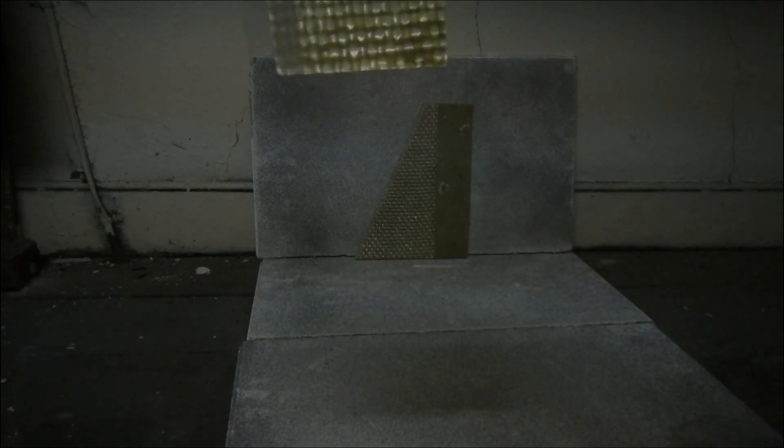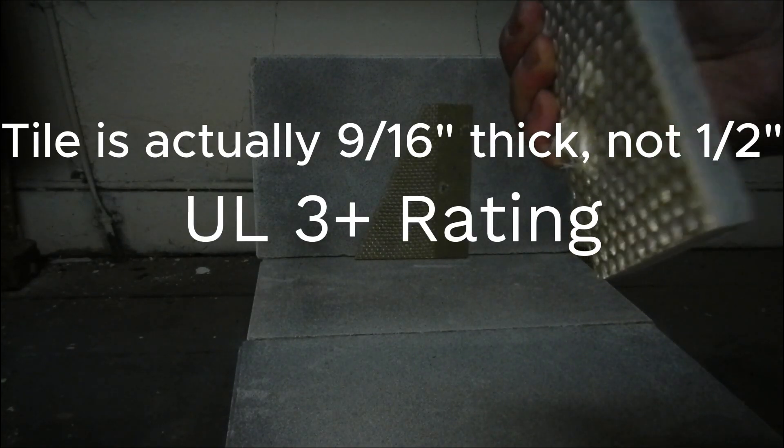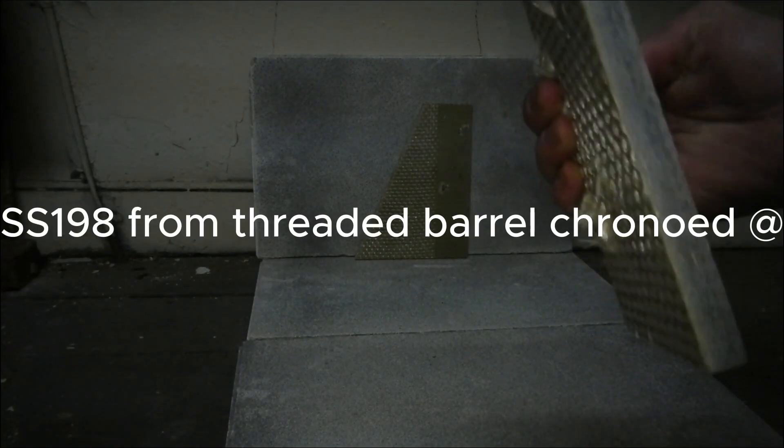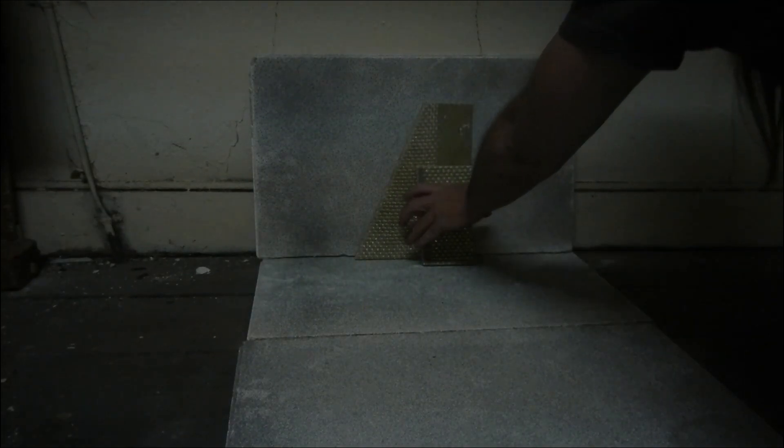We're going to shoot it against this particular half-inch tile. Now this is a hot, hot round. I'm going to do this from a range of a couple feet.